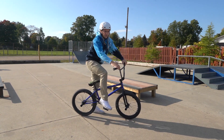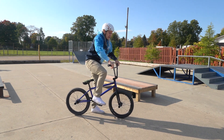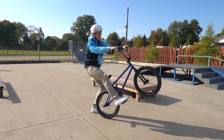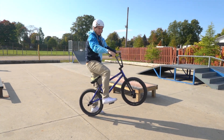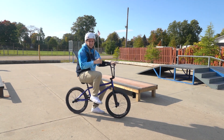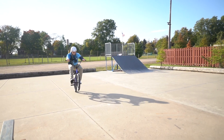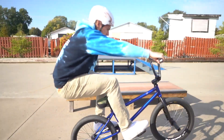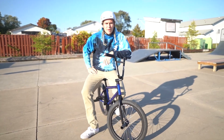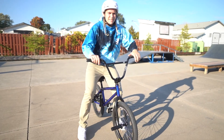Find your balance point and play with it — it's gonna take a little while to figure out. If you start to lean back too far and feel like you're gonna fall back, throw your hips forward and that's gonna bring the front end down. If the front end starts to drop, throw your hips back and that's gonna allow your bike to pick back up so you're not dropping the front end.